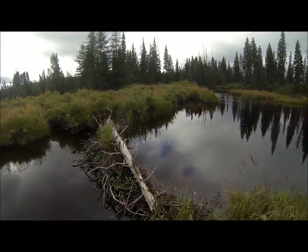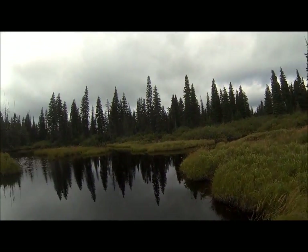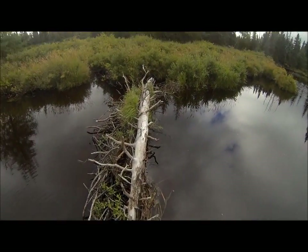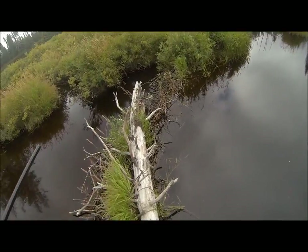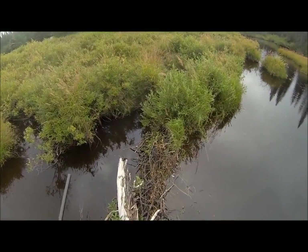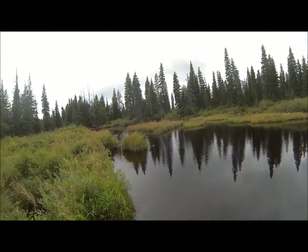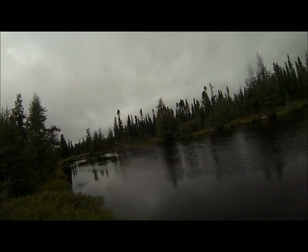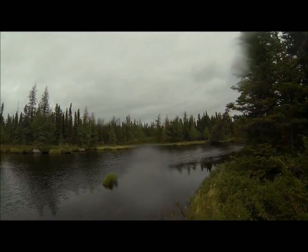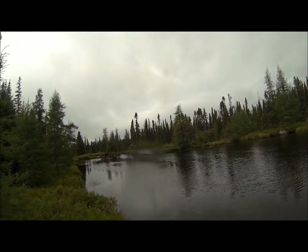Old beaver dam here. Cool. A couple of black ducks flying up there. I was just coming through the woods there and I managed to knock down one. See which way he's going to drift down here now.